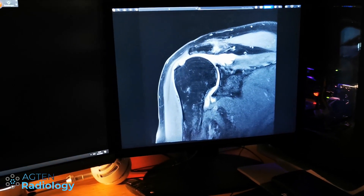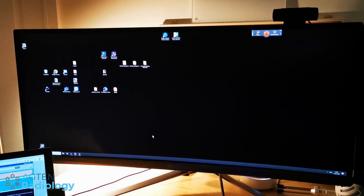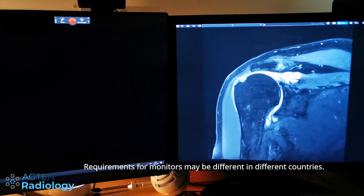Basically, if you're only reading MR or CT images, a normal standard monitor costing a few hundred dollars would be sufficient, because the technical values are more or less similar between the two types of monitors.